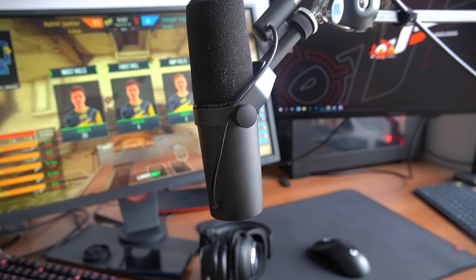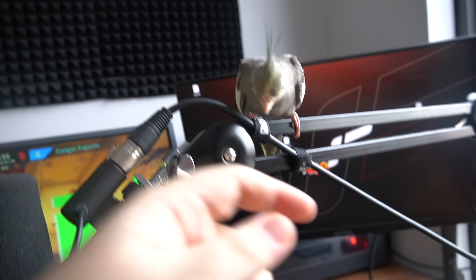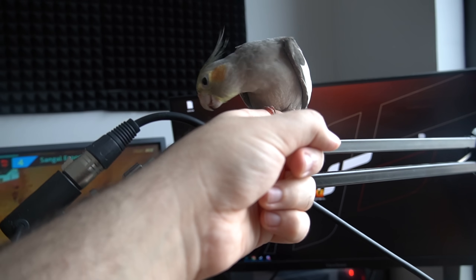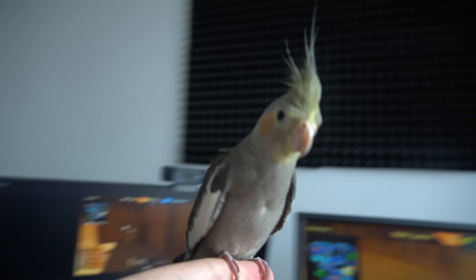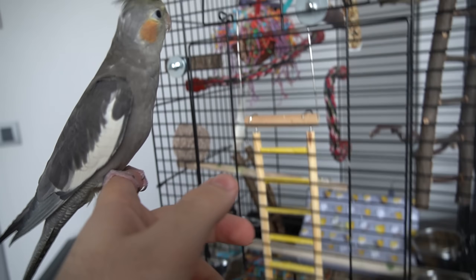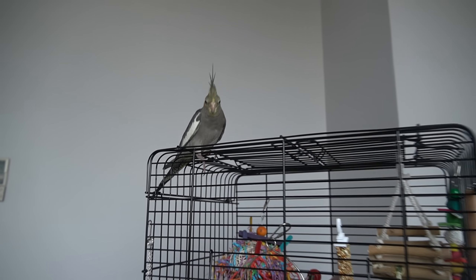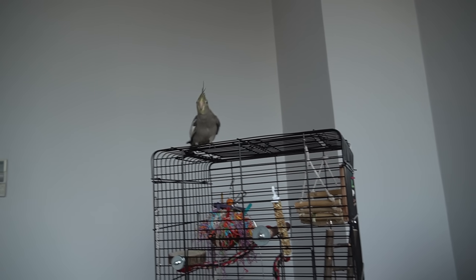Cock is back — stop eating the cable, come here! No cables, they're bad for you. Why don't you get in your cage? There you go, just stay there Cock.